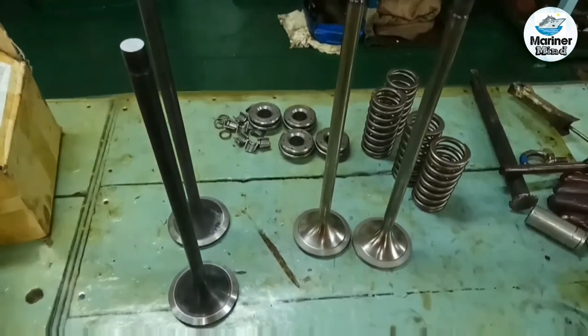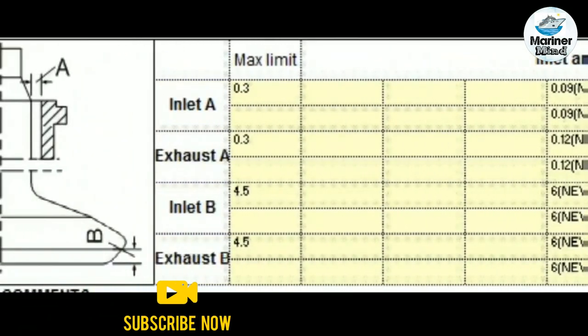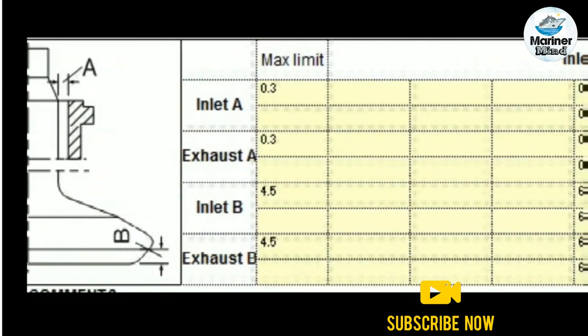If the valve spindle and valve guides are new, the values will not be so important. But if you are using the same parts, note down the values. If they exceed the limit, replace with new ones.